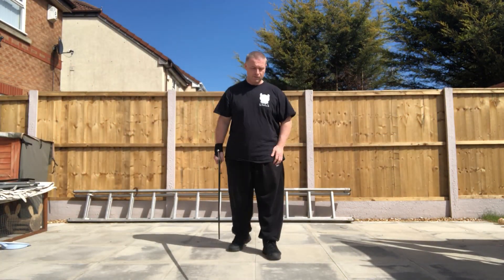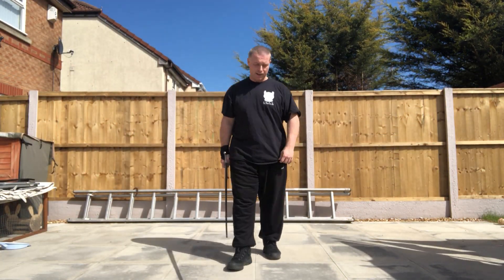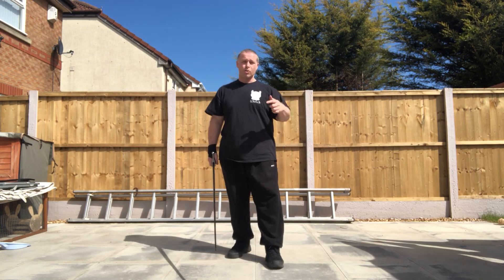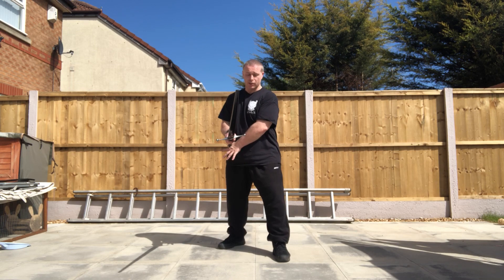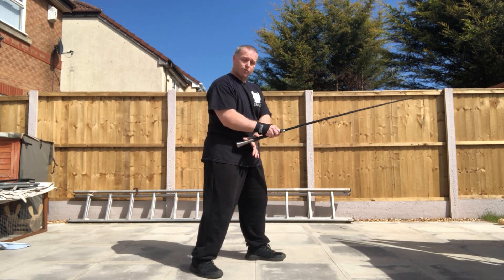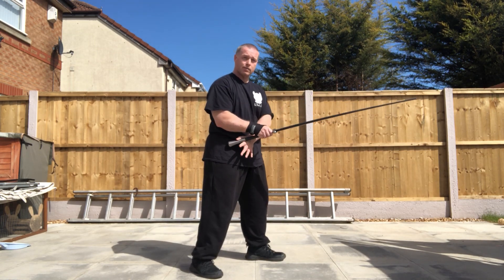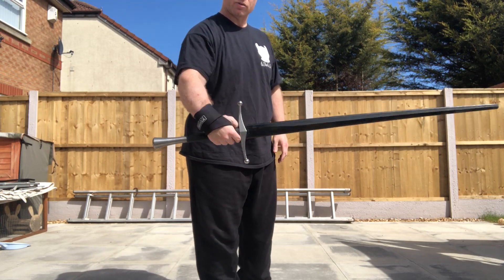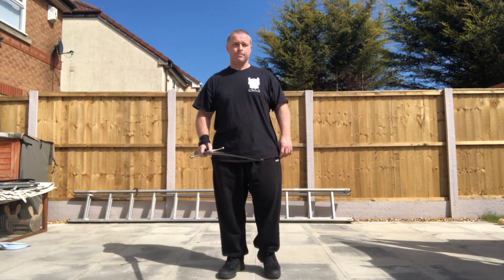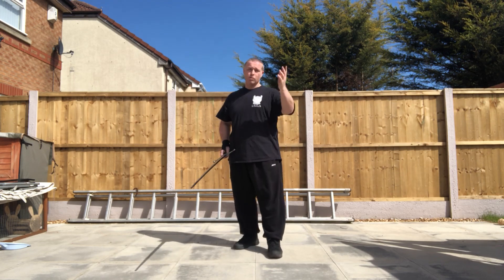Okay folks, final part of the drill, then we can string it all together later. So we've done 1, 2, 3, 4, 5, 6. Number 6 finished here, in this position, so it's nice and relaxed, relaxed hands, sword is horizontal to the ground. Don't stop using the ground. So we've done 1, 2, 3, 4, 5, 6 — we'll go through in a minute.